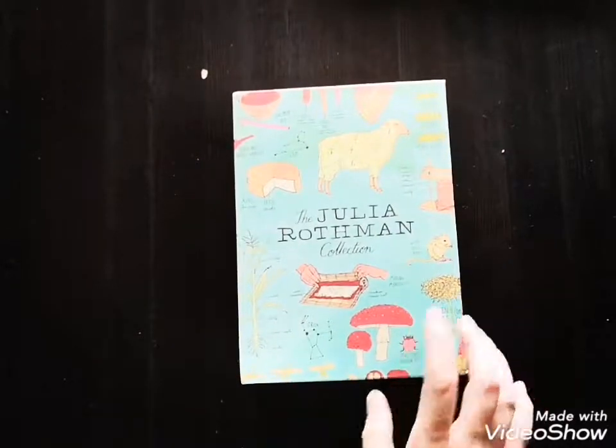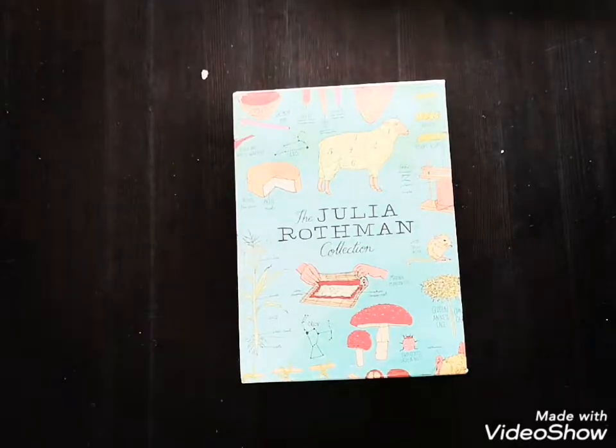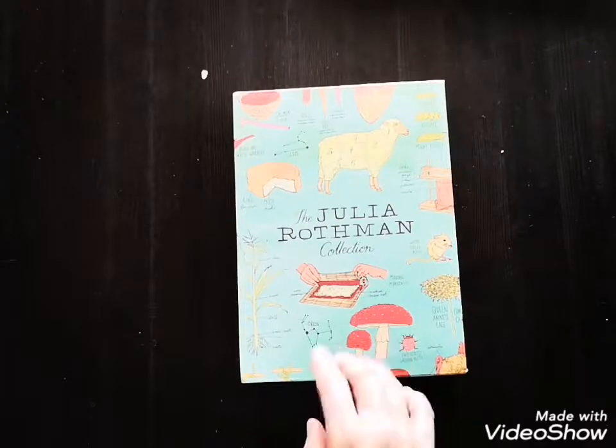Hey friends, today I want to show you this Julia Rothman collection of books that I got. I'd like to give you an inside look at what it is, what the contents are, and how you might be able to use it in your homeschooling.